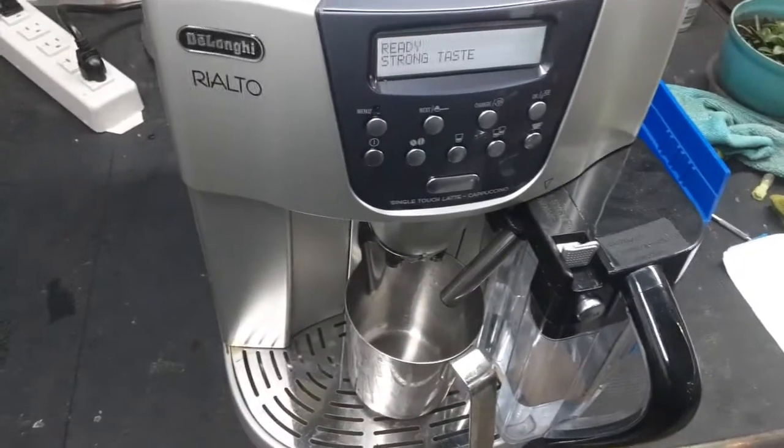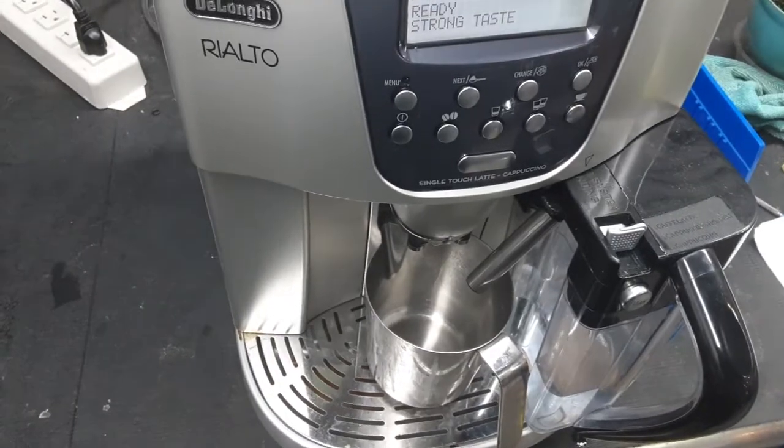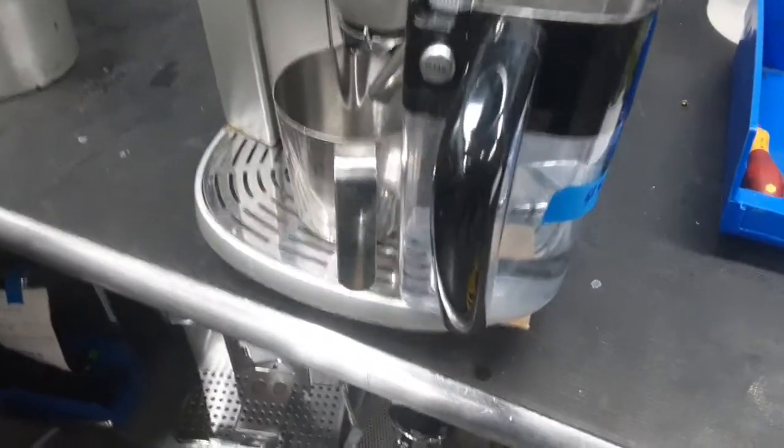Hello and welcome to Cannon Coffee Espresso Machines. Today we're testing this DeLonghi Rialto Espresso Machine and I just noticed that I had one issue where I had